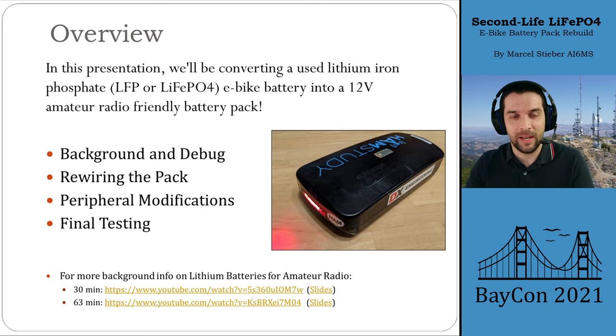Today we're going to be talking about converting a lithium iron phosphate battery — a used e-bike battery — into a 12-volt amateur radio-friendly battery pack. We'll talk about how I got the batteries, doing a little bit of background and debug on them, how we rewired the pack, some modifications to peripherals and features on it, and then the final testing of the pack and how it performs compared to packs we might buy new. For more background info on lithium batteries, I have other presentations that go into a deep dive into lithium iron phosphate chemistry and why it's such a great choice for amateur radio.